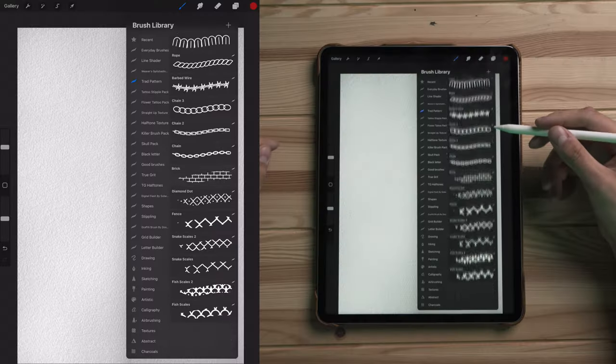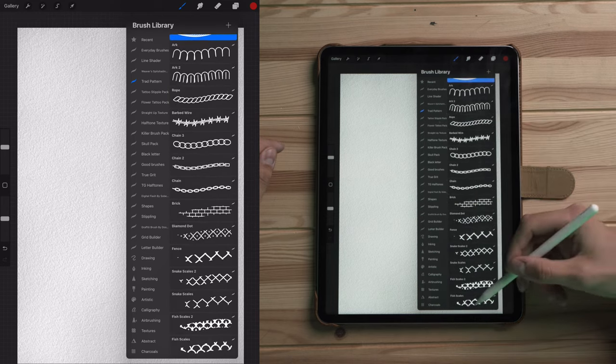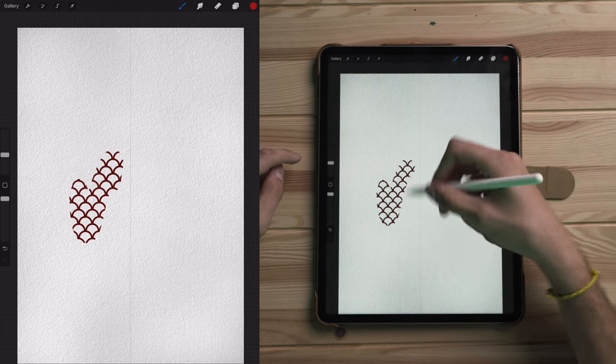So let's jump into the iPad and start doing some fun things. The first thing I want to cover are the tools I'm going to be utilizing to create this design. If you know my style at all, you know I do a lot of American traditional style tattoo designs. I wanted to make these cool brushes that kind of speed up that workflow. I'm calling it the Trad Pattern Brush Pack — and this is it right here, just a handful of brushes that can offer some cool things.